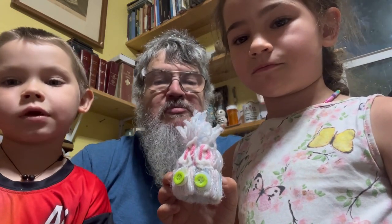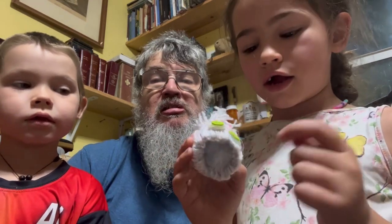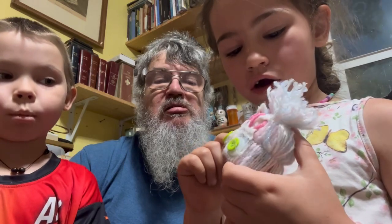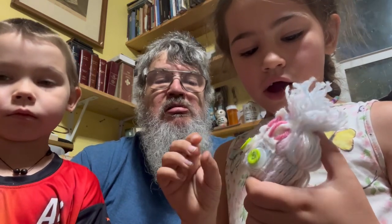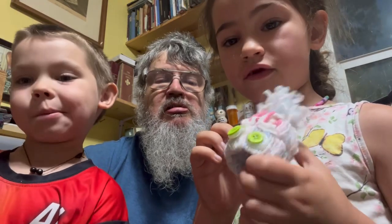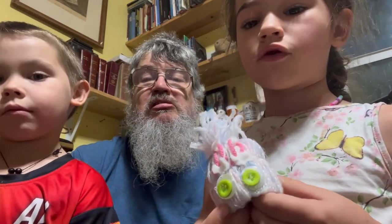What did you use to make it? I used yarn and hot glue to glue everything on, and fluff for the inside. It said to use googly eyes but I wanted to use buttons.